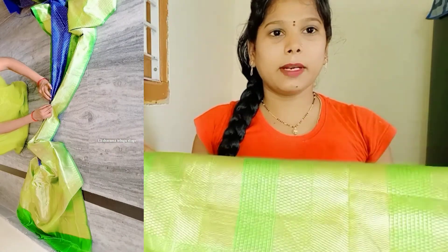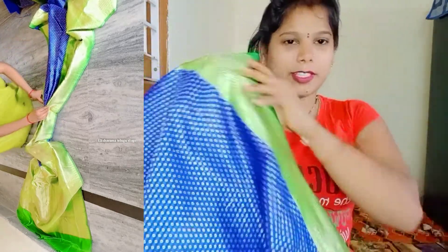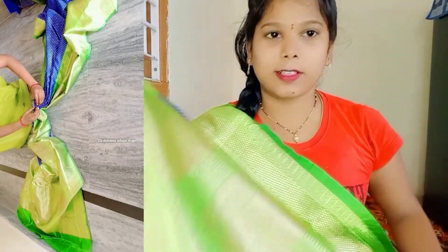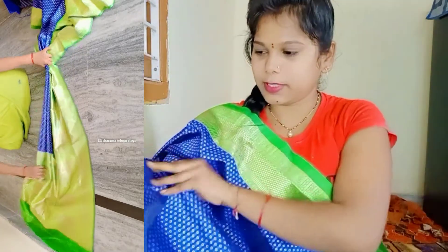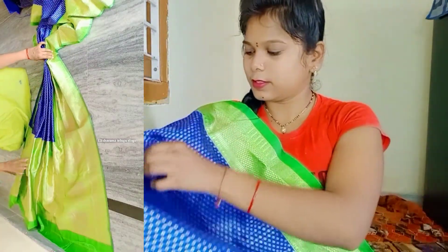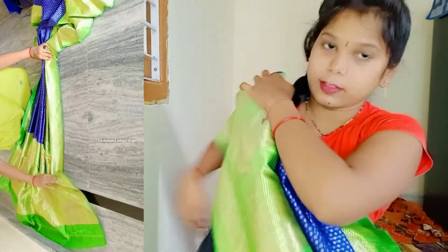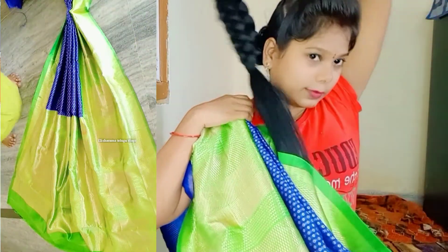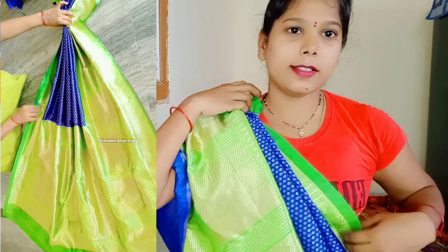I will show you how big the border is. Now I will show you the big border. We will show you the border — I am going to cut the edges. So now I am going to cut the edges.